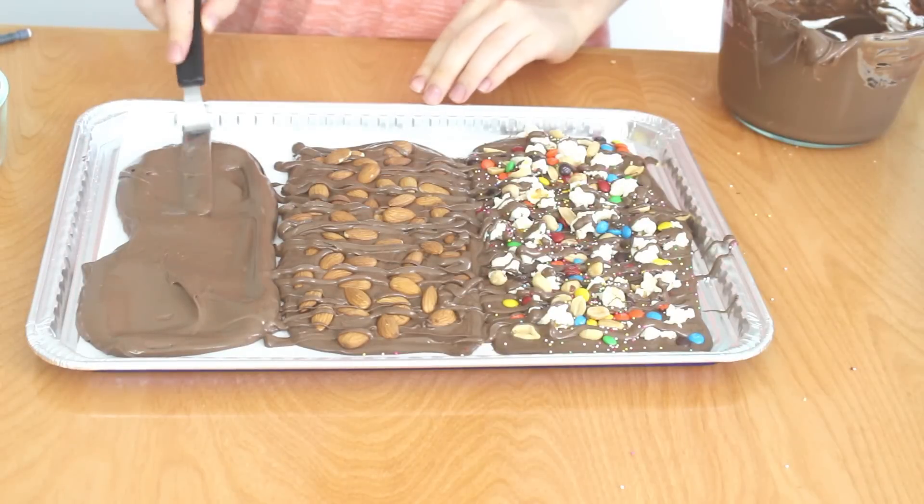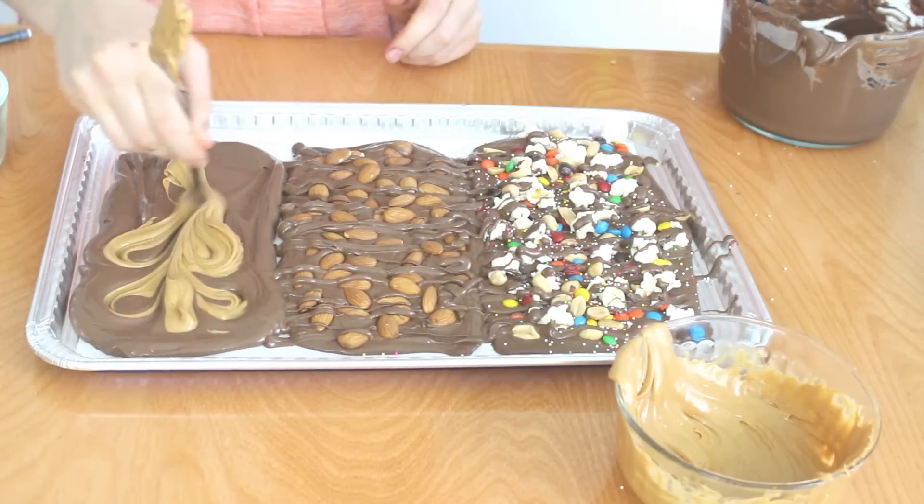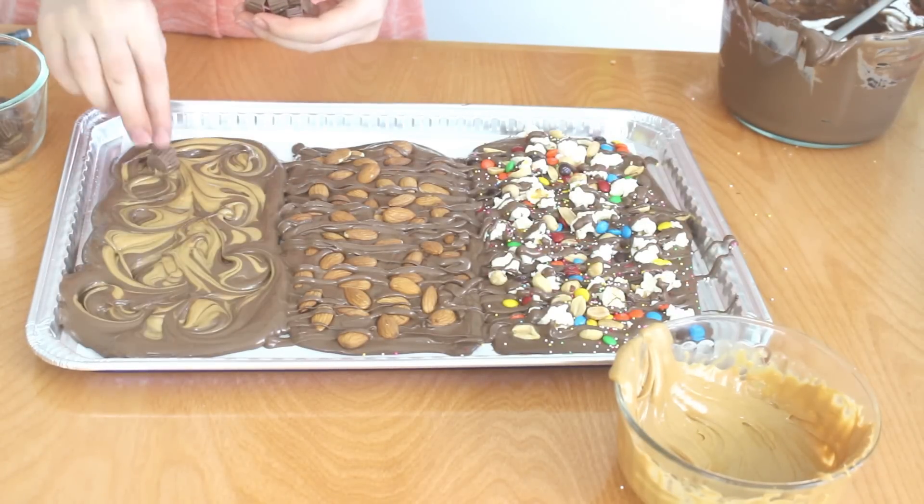To make the chocolate peanut butter bark, spread melted chocolate onto the rectangle. Then swirl in melted peanut butter, and top it with some mini peanut butter cups.